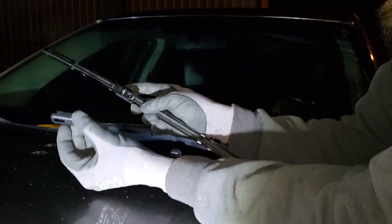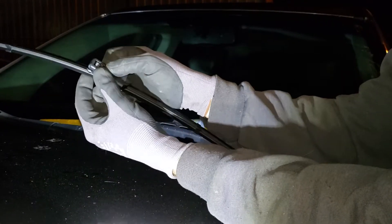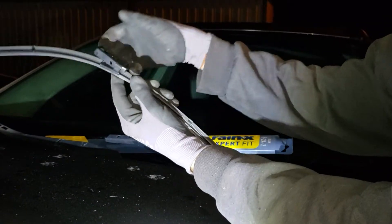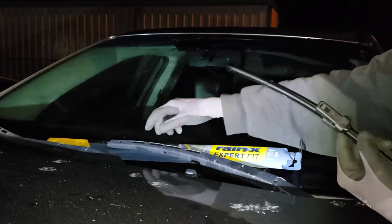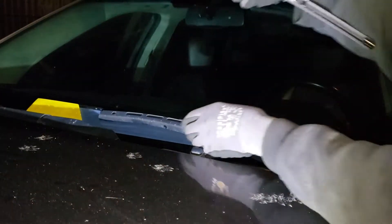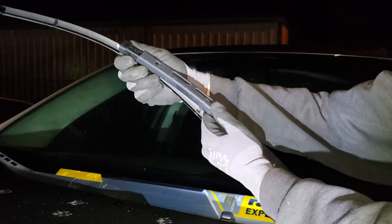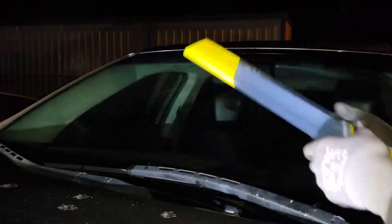Put this little clip in so you can see it — it's going to slide in right there, and you're going to snap it into place, just like that. I went ahead and put the new box underneath the wiper arm, so that way if you accidentally drop it, it won't break your windshield. Same as the other one, slide it in until it clicks into place and you'll see the little tab pop up — at that point you are done.